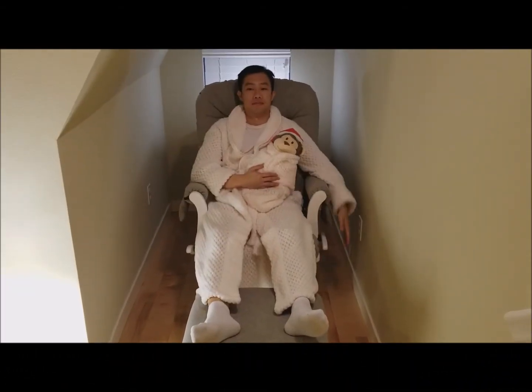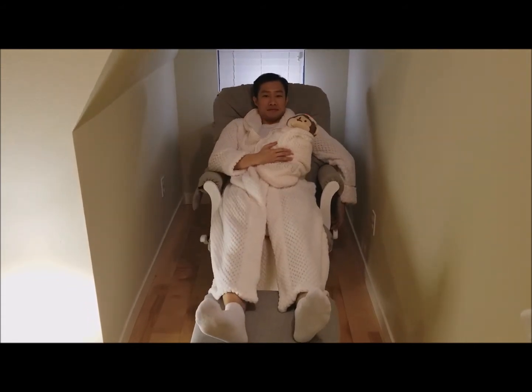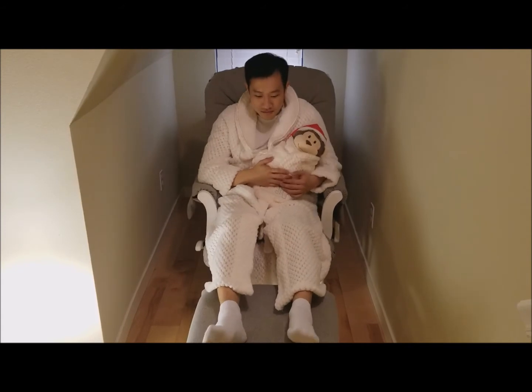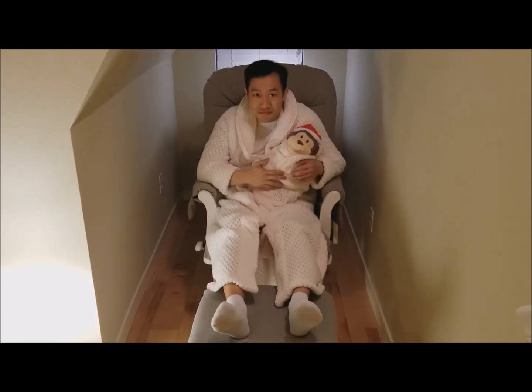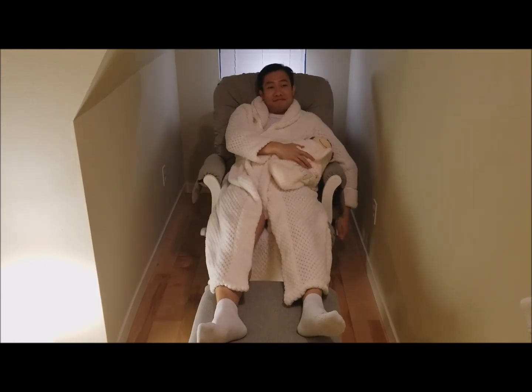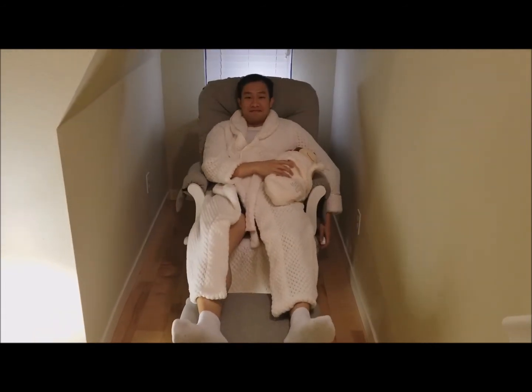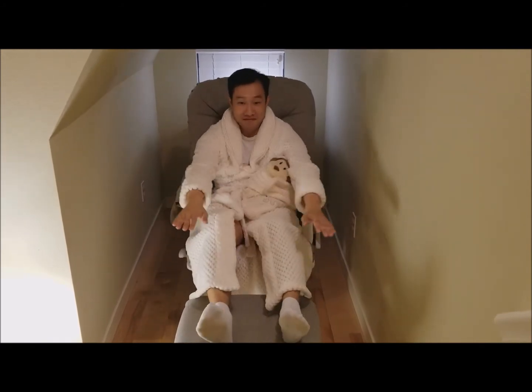The recliner is a little less intuitive. To recline, lift the lever up and lean back with your body. To make it upright, do an ab crunch. When the lever is pushed down, the recliner locks, so doing an ab crunch won't make the seat go upright.